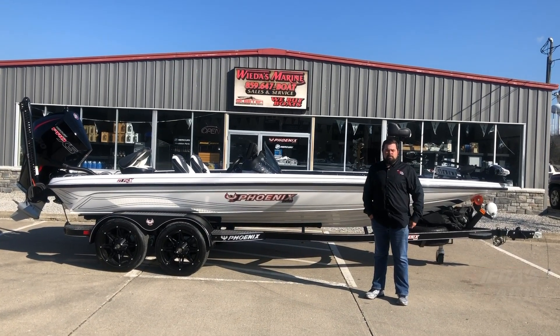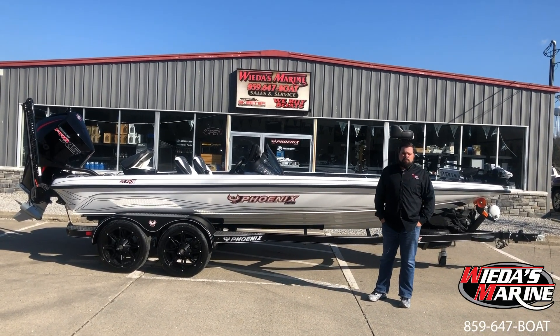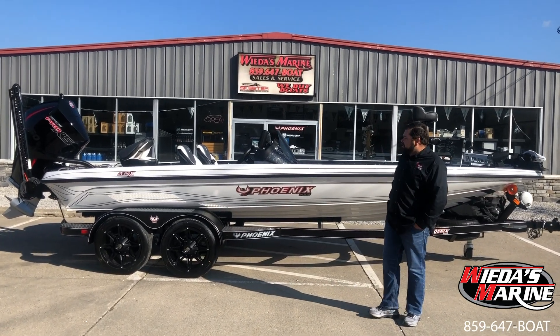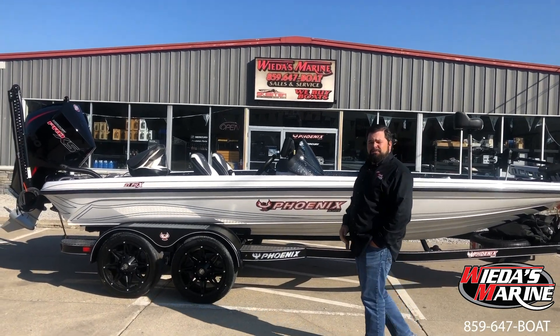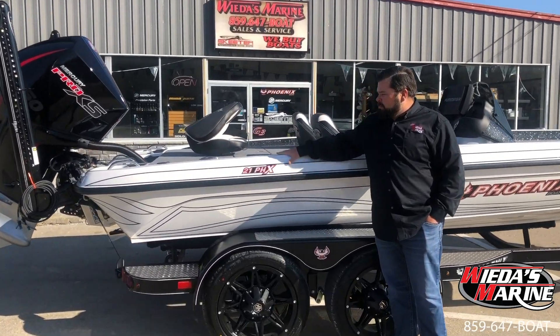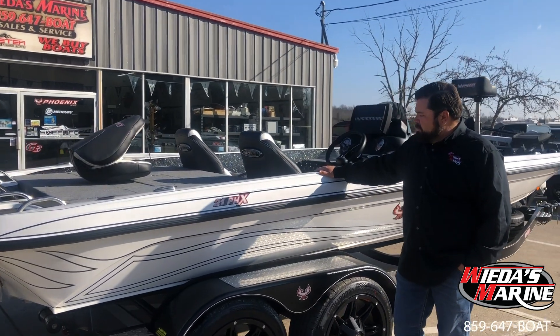Hey folks, Sean Weta here with Weta's Marine and we're bringing to you a beautiful 2020 Phoenix 21 PHX — the PHX, right. This is the biggest baddest rough water boat, or one of the biggest baddest rough water boats out there.